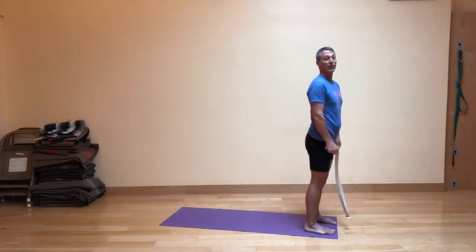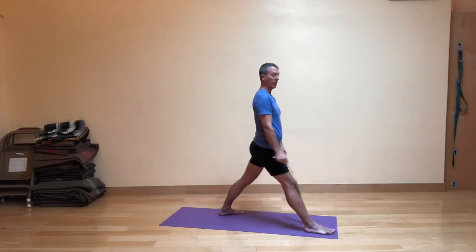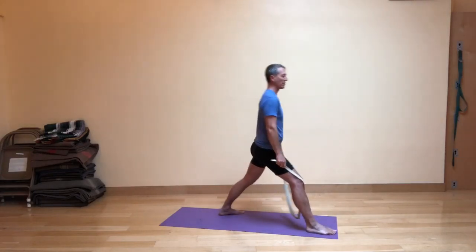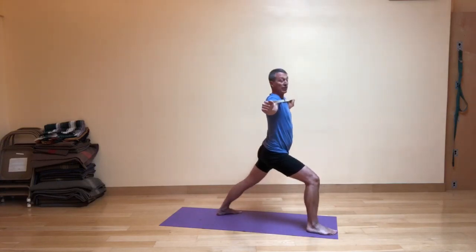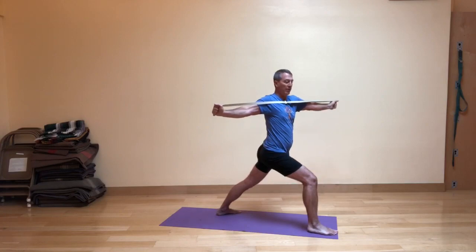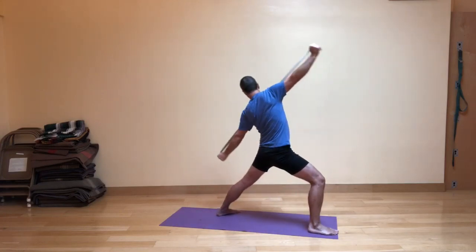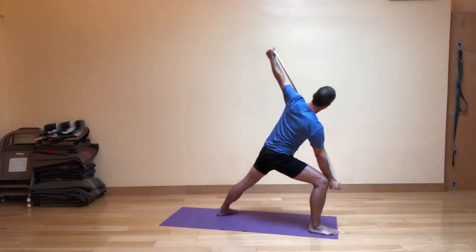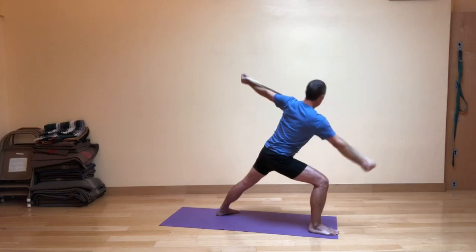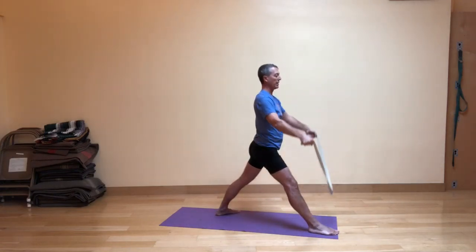Let's try that on the second side. Feet hip distance apart, step your left foot back turning out slightly. Arms are relaxed, front knee is bent first. On the inhale, the arms come up as you bend the front knee — tension on the strap. As you exhale, rotating a little bit to your right. Inhale, swinging around into Warrior Two, then exhaling into Reverse Warrior and inhaling into modified side angle. Then exhaling as you come up and around. Inhale, straighten the front leg, and exhale the arms down.